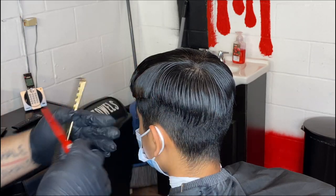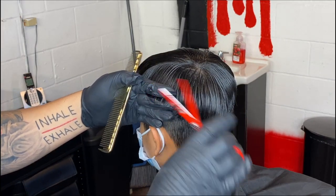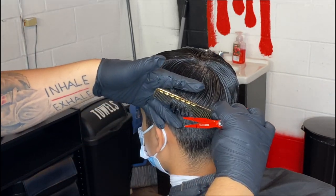The first thing I do is start by wetting my client's hair. That way I can do the horseshoe part. Whenever they have a lot of bulk on top, I always end up doing the horseshoe part, especially if they want a messy top.